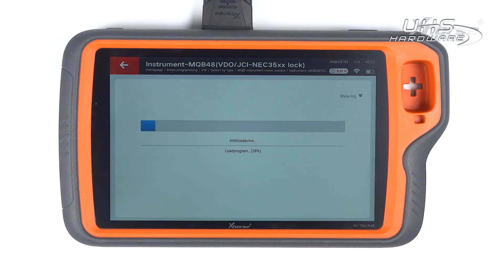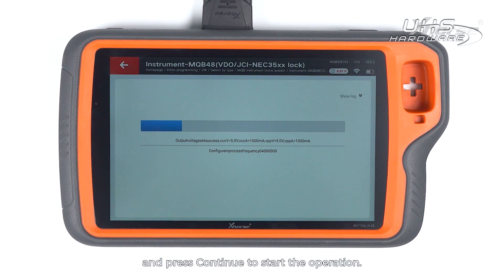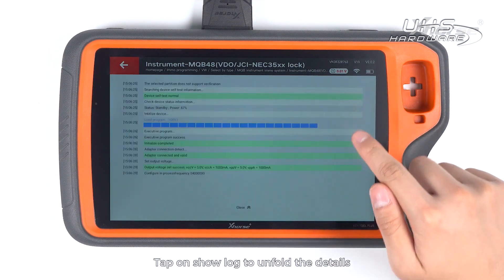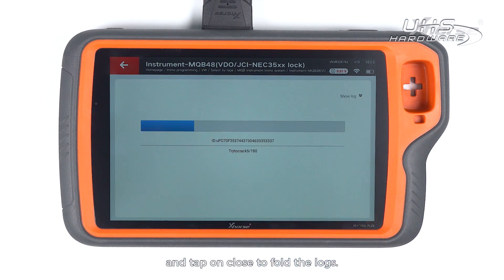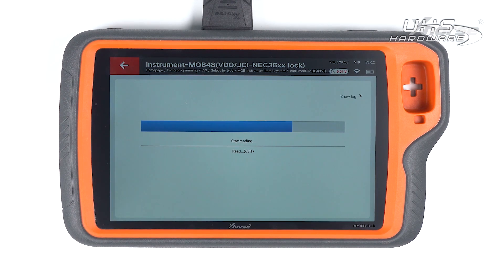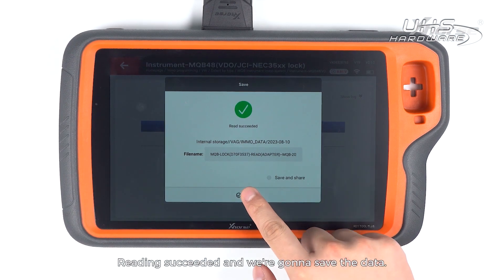Tap on Read. Make sure the adapter and the chip are well connected and press Continue to start the operation. Tap on Show Lock to unfold details and tap on Close to default locks.